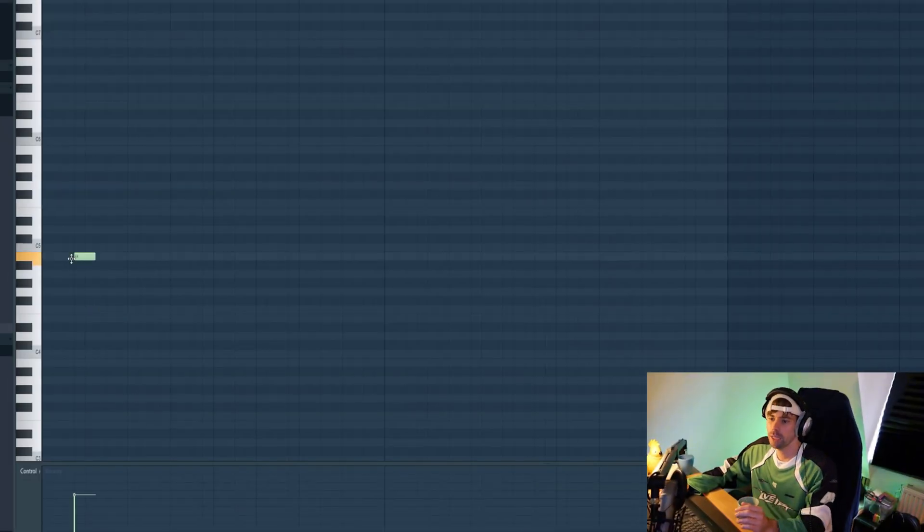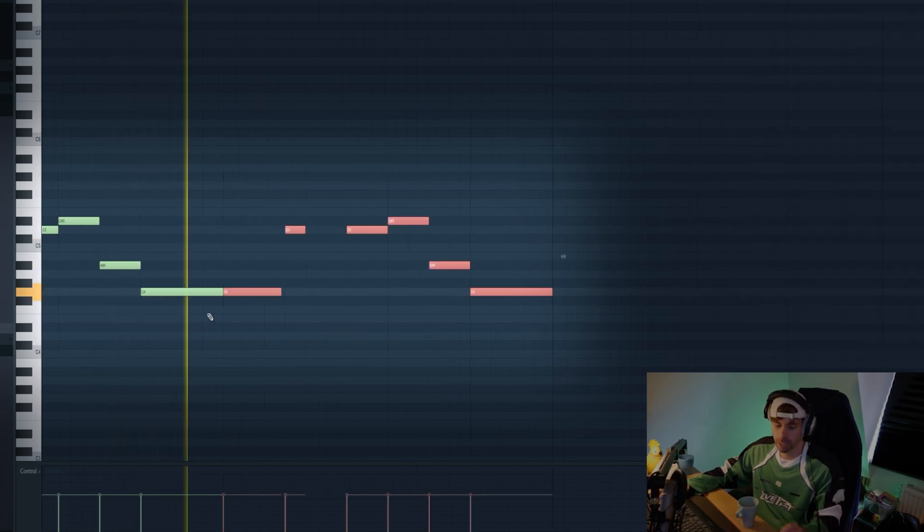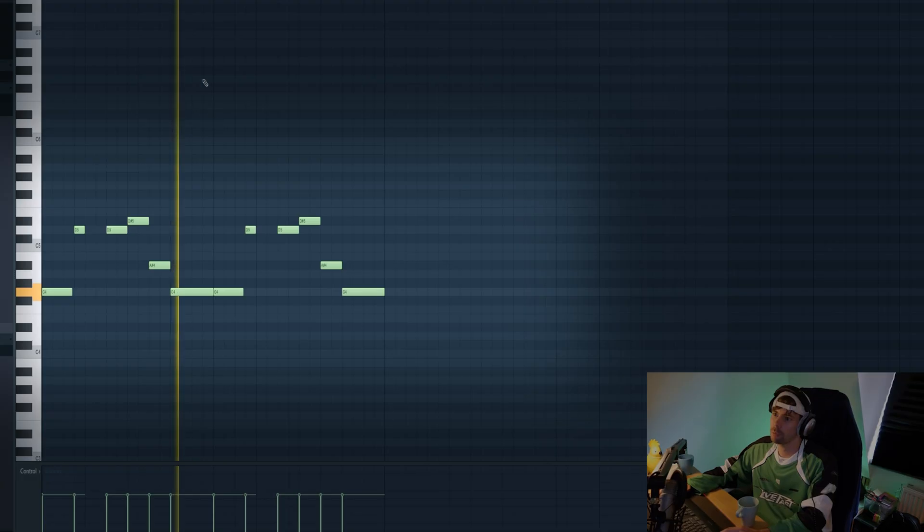So then we're going to dive into the MIDI. We're going to start off with a root note — D minor. Up to the fifth, then sixth, then third, and back on the root. Duplicate it, and there we have our bass line.